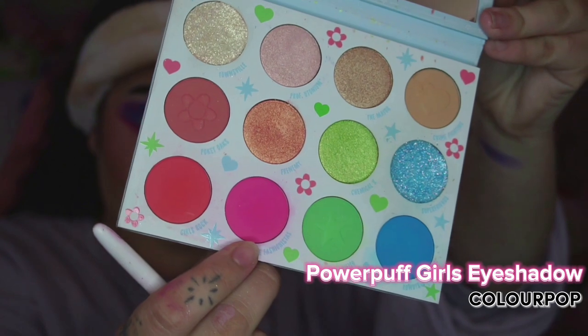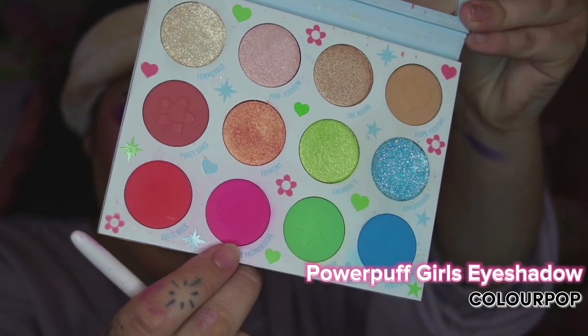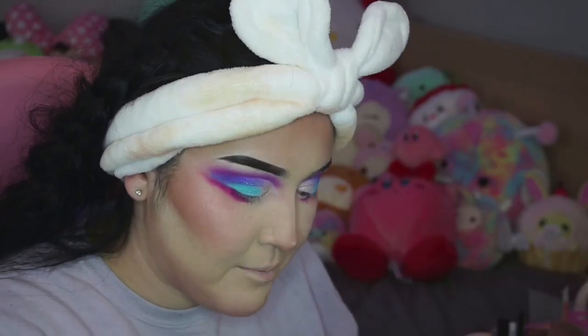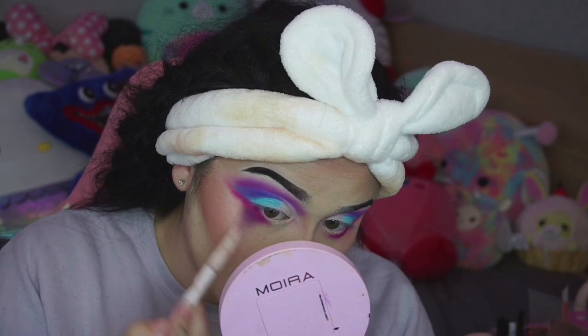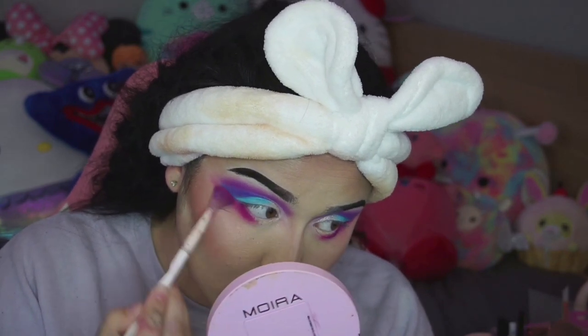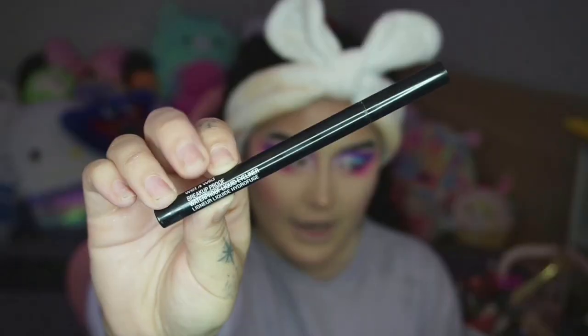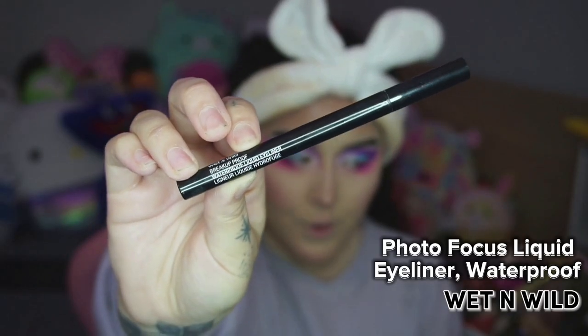For the transition shade underneath the lid, we're going to go ahead with the Colourpop Powerpuff Girls palette and use this shade. And because I'm an e-girl and I don't care, I'm just going to highlight the inner corner like that. Time for liner — everyone's favorite part! Next, we're going in with Wet n' Wild Breakup Proof Waterproof Liquid Liner.